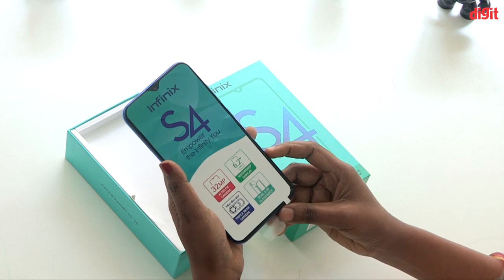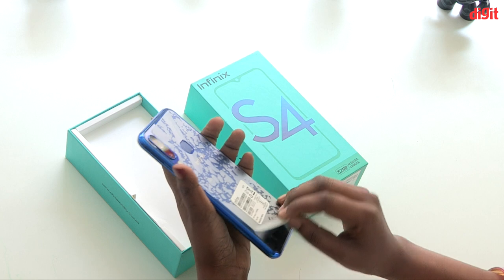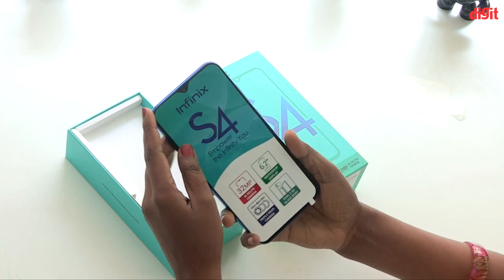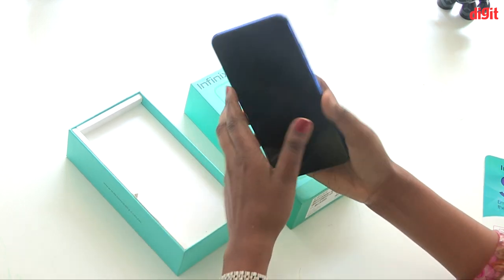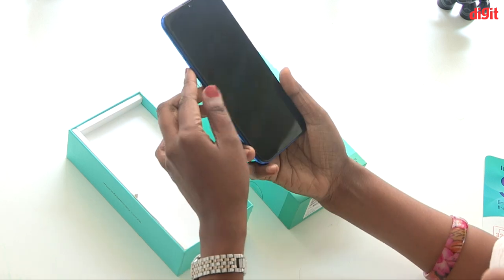There is a 32MP Selfie Camera. This is the Infinix S4, and it has a glass body design.